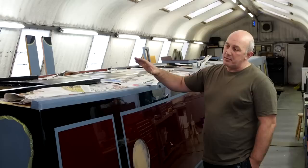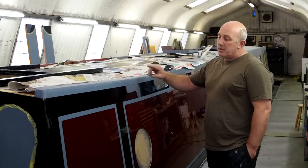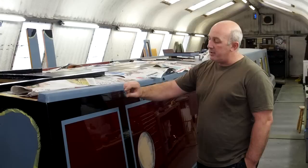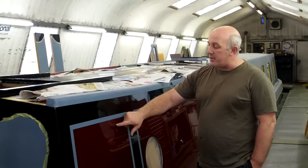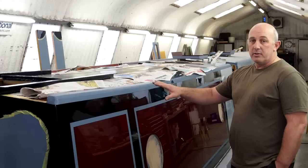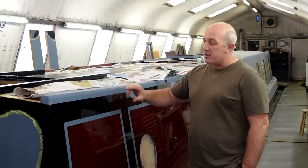Welcome back. We finished the glossing and I've just taken the tapes off this morning. The colors revealed by the tape are just the undercoats. When we do it, we put the coach lines in where we want them and then paint the black and red in. When we're finished we take the tapes out, and our next stage will be to tape up on the side so we can get a one-inch brush in and paint in the coach lines.